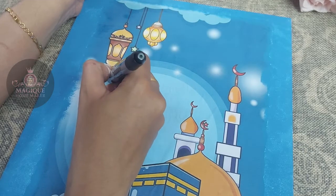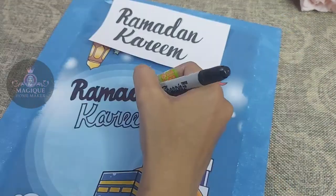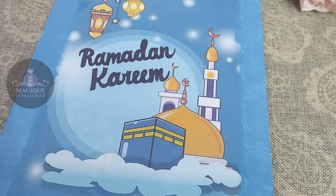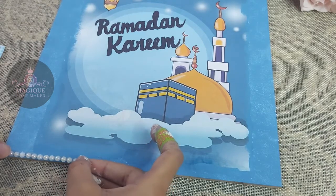Now I am using a permanent marker. I am using it for the outline. After filling, I need to apply color.